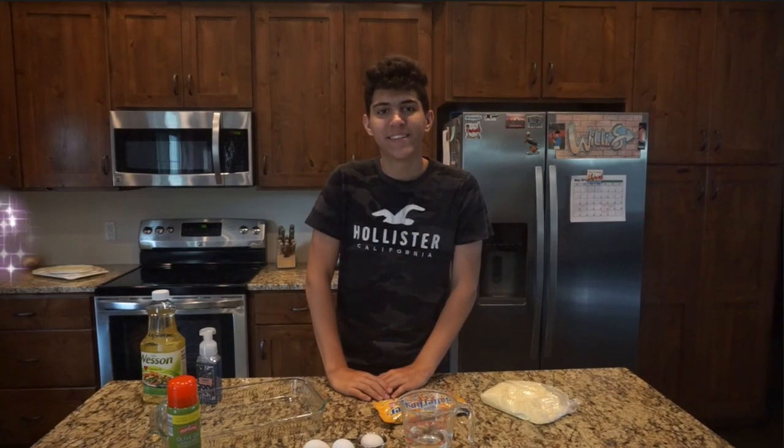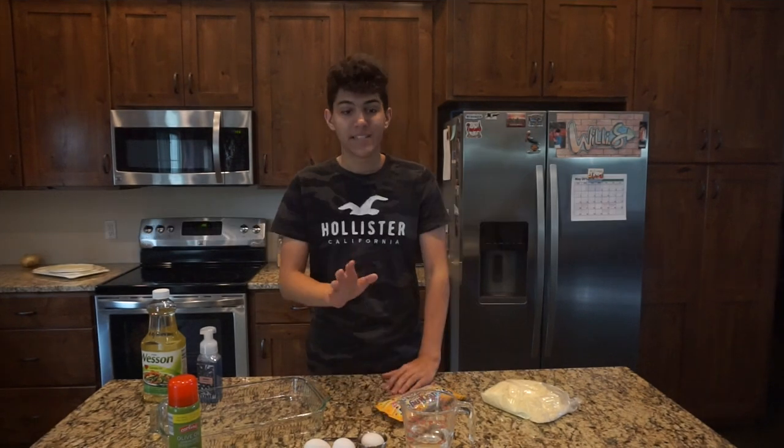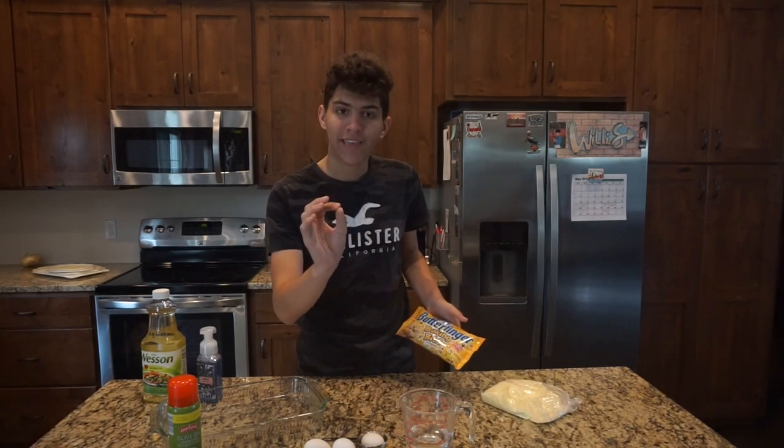Welcome to Cooking with Jonathan. Today we're going to be making an ultra-premium select vanilla Butterfinger cake.